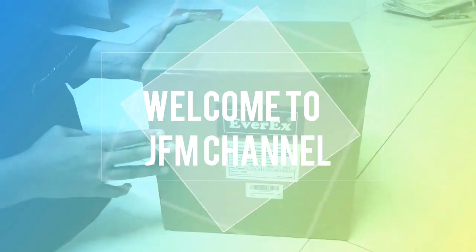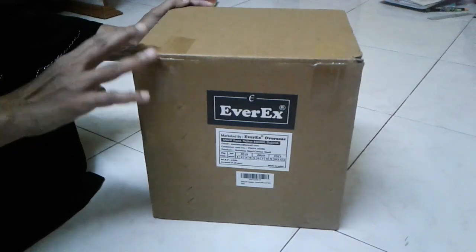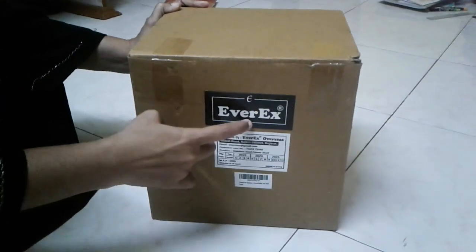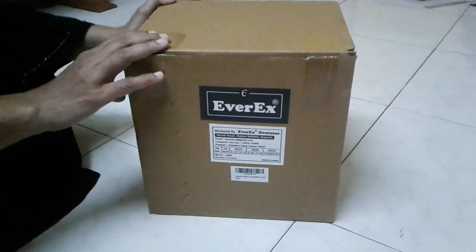Hi Friends! Welcome to JFM Channel. I ordered this stand for MS1. That brand, company name is Everex. This is a good idea.